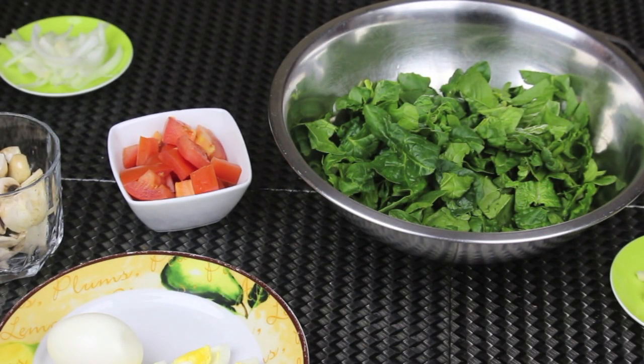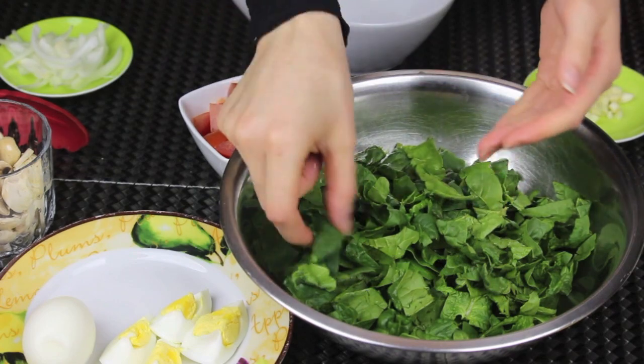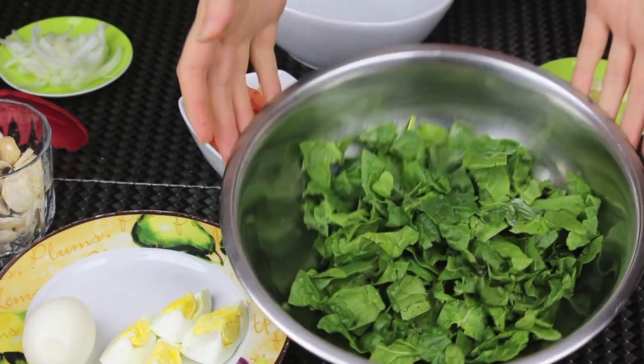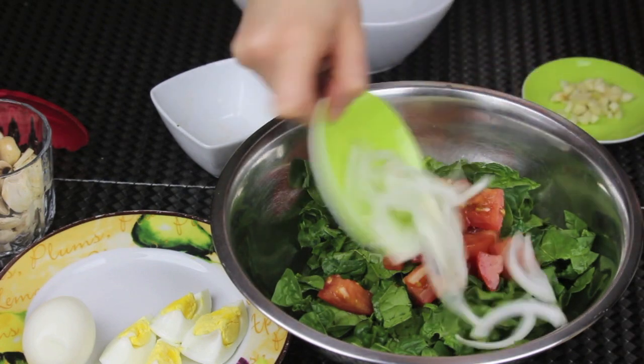I have here some spinach, tomatoes, onions, and mushrooms. I washed the spinach very well and chopped it coarsely — you can use baby spinach if you like. I'm gonna add some tomatoes cut into cubes and some sliced white onions.